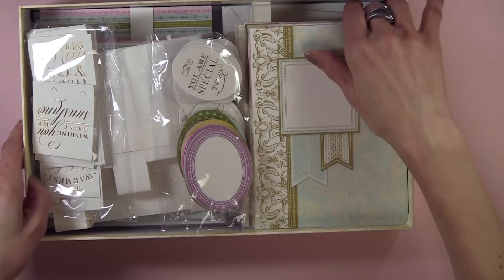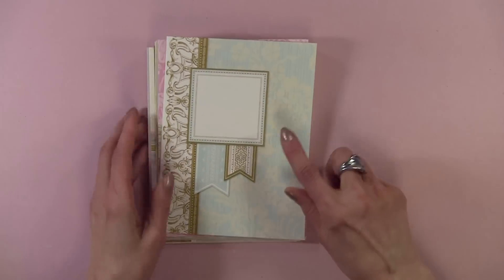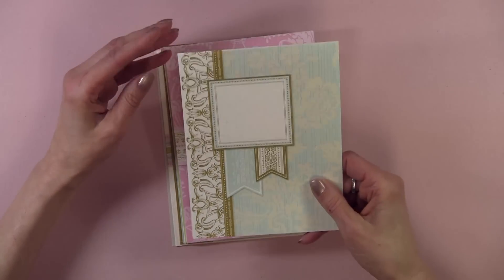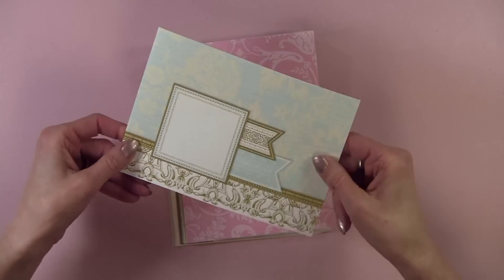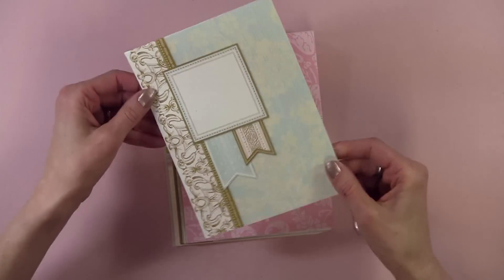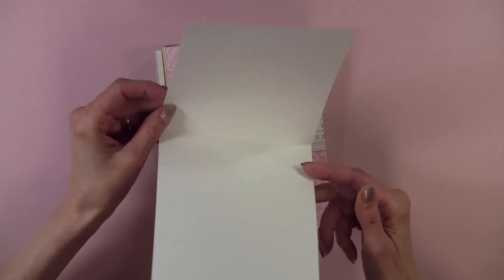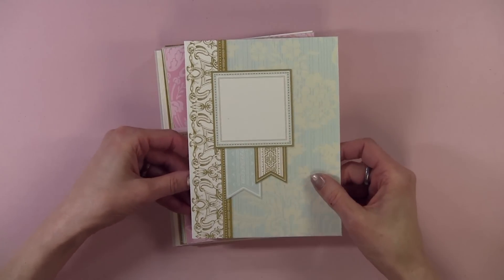I know on HSN it went so quickly. This is the card that I designed using this outside card. The only con to this kit — and I'm going to see if you can hear that — is that the card stock isn't as heavy as Anna usually uses for the outside. I still would buy the kit, but I just wanted you to know.